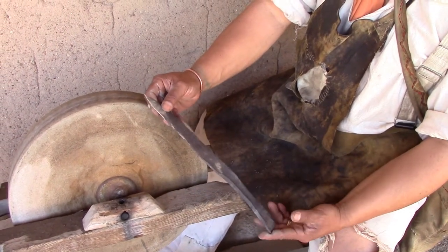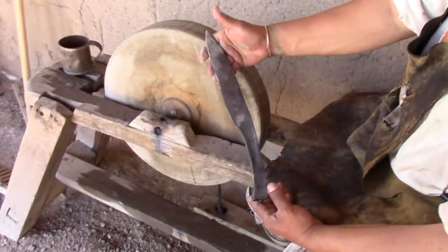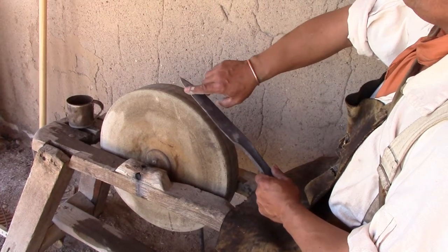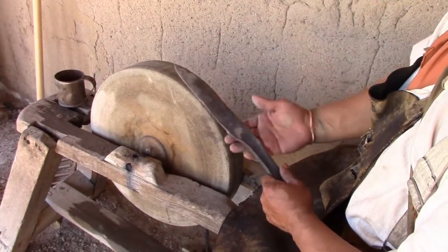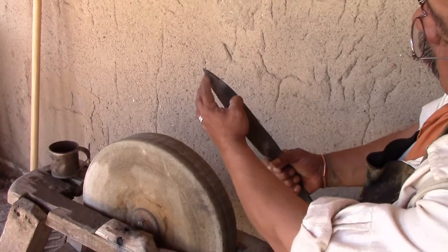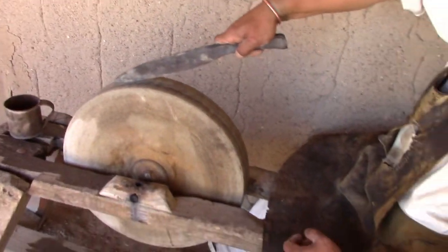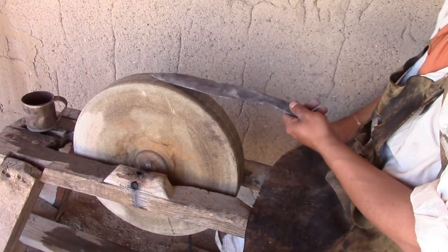So I got it forged to about 95% of the profile I want it to be. I'm just trying to refine the head and the point. There's kind of a little bump in this part of it, so I'm going to grind that down to get a nice clean profile.